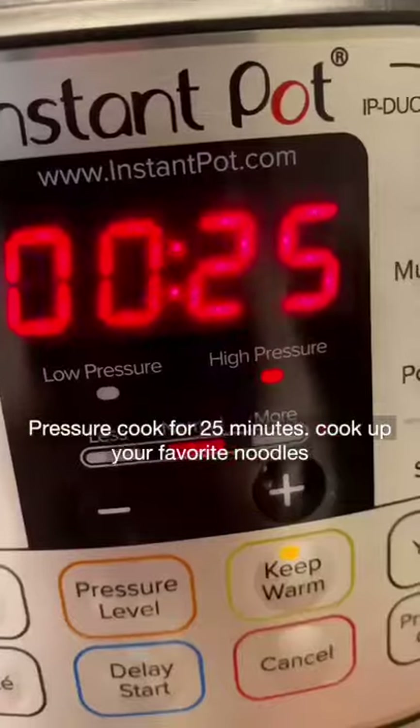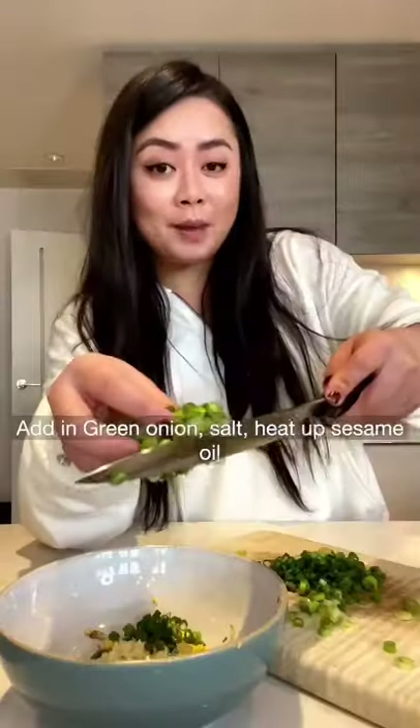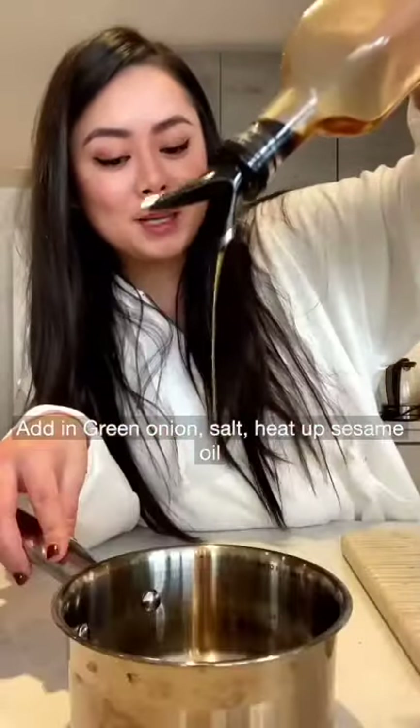Pressure cook for 25 minutes. Cook up your favorite noodle, grate in ginger and garlic, chop up three stalks of green onion, add in green onion, salt, and heat up some sesame oil.